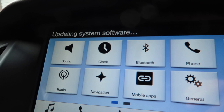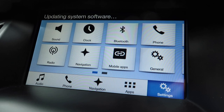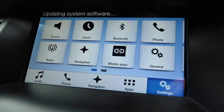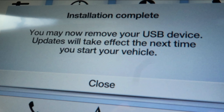Up on the screen there's a message: 'Updating System Software.' This can take up to 25 minutes. When it's finished, it will show a message saying the software update is complete, but the changes won't take effect until a full power cycle of the Sync system — you'll need to turn everything off, get out of the car, lock it, wait two minutes to make sure it's fully shut down, then come back and start it up again.